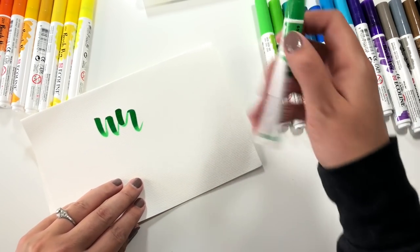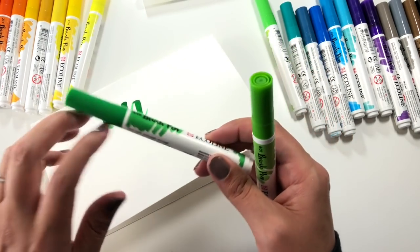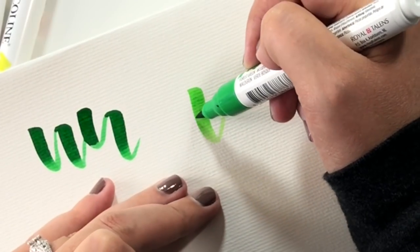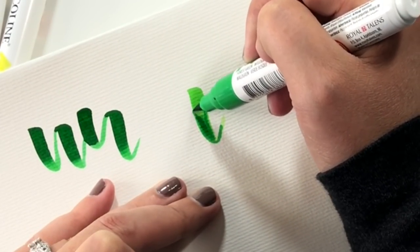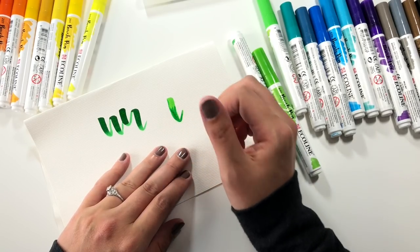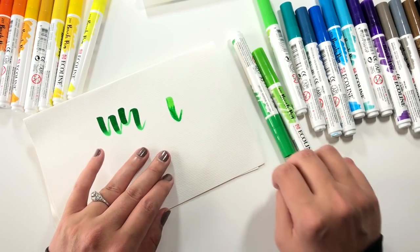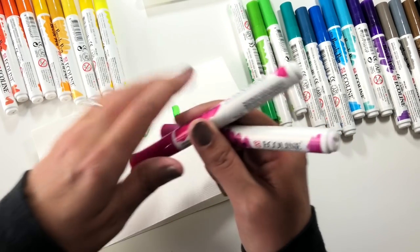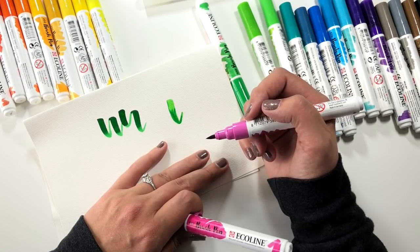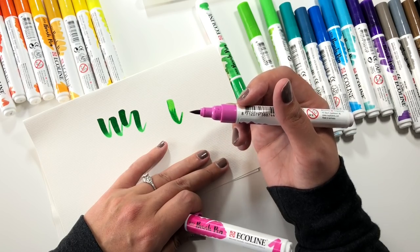The first thing I'm going to do is take this light green and this darker green. As you can see, when you use them while they're still wet, the colors start to blend together. Let's try that with a couple of different colors — we'll use these two pinks. I generally tend to start with the light first when I'm trying to blend, because you can blend darker into light a lot easier than lighter into dark.